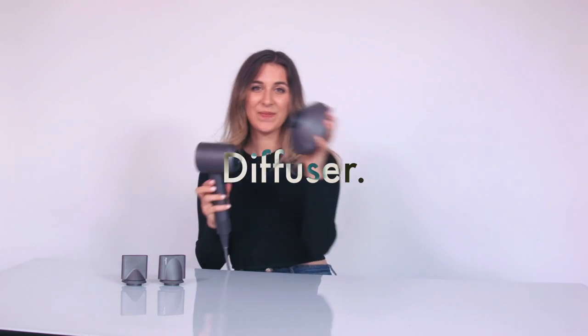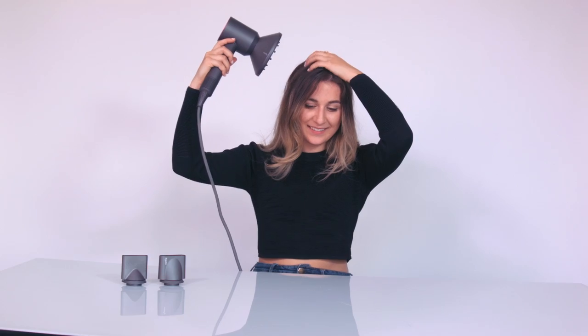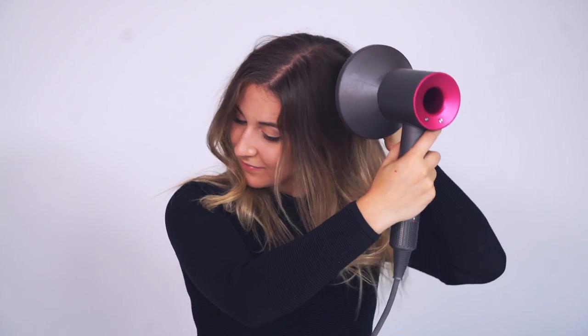The diffuser is designed to disperse air evenly around your curls to reduce frizz and improve the finish. Set the velocity and heat on the lowest level and gently pull to let the hair get into the roots without disturbing the curls.